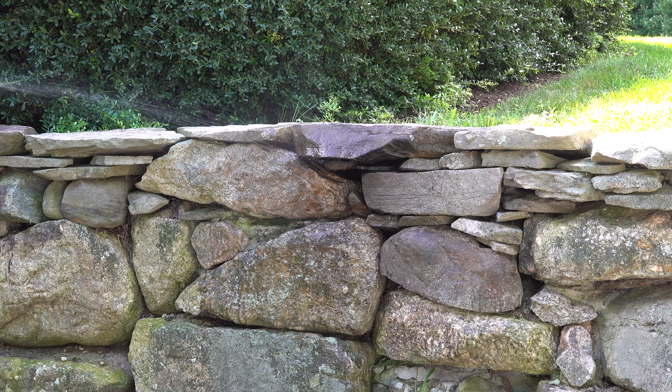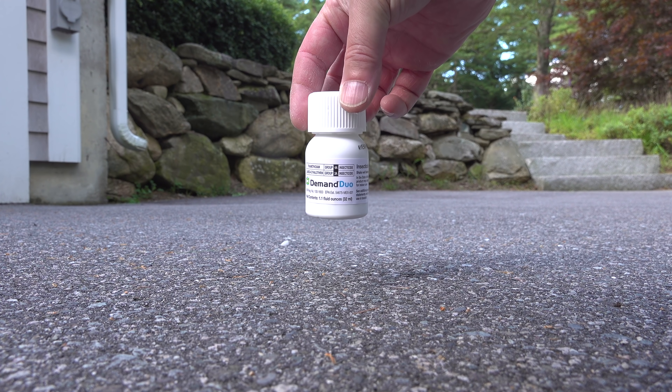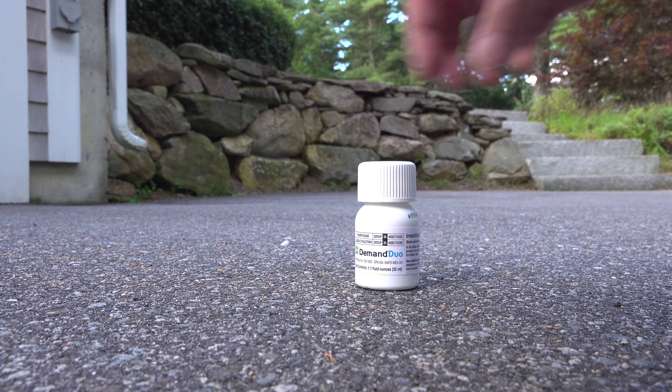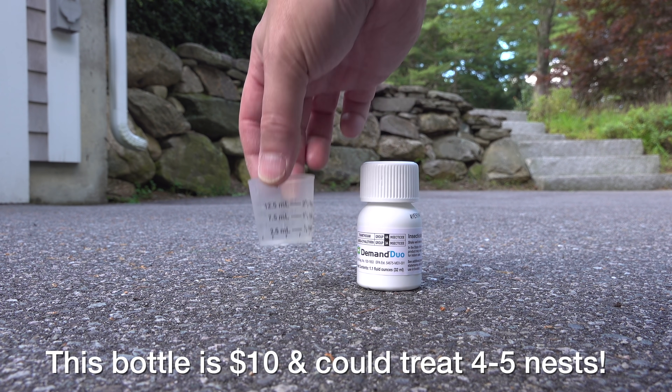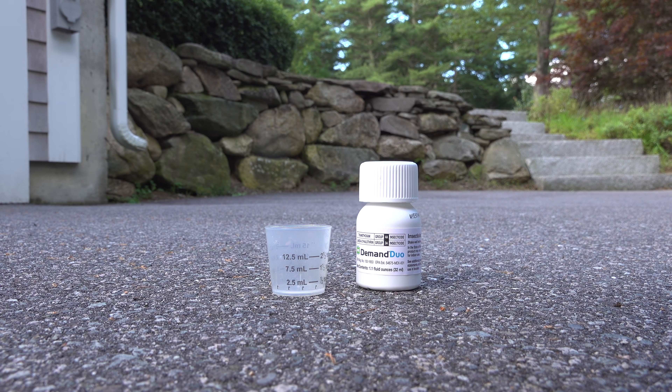If we could put down a control that would get on the yellow jackets, they'd carry it to the nest and back and forth, and ultimately wipe it out. This is the secret weapon — it's called Demand Duo. You've seen me use this in other videos for things like ants and spiders, but it's also really effective on hornets and yellow jackets.